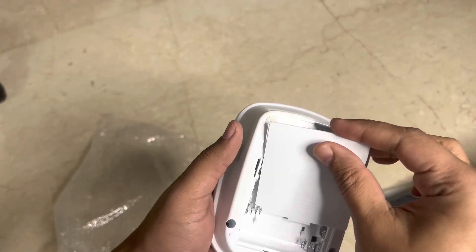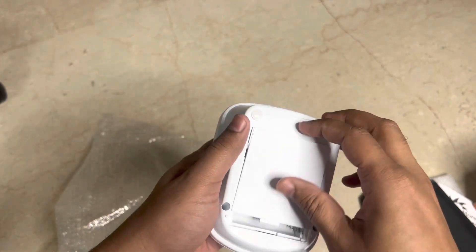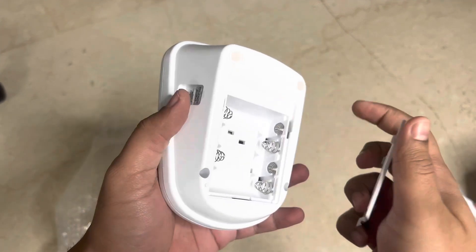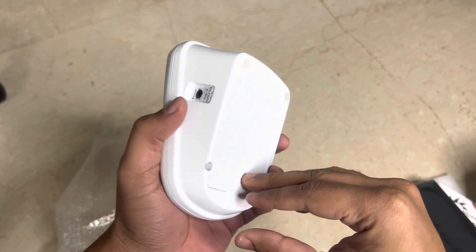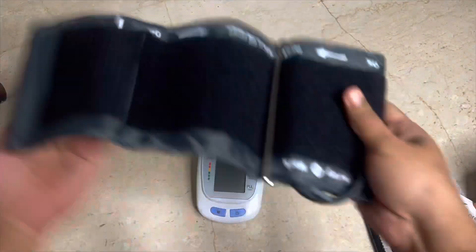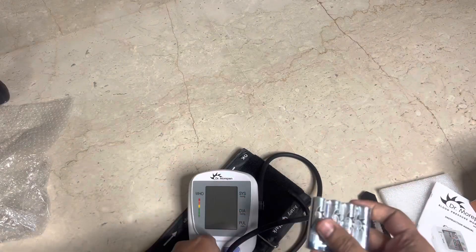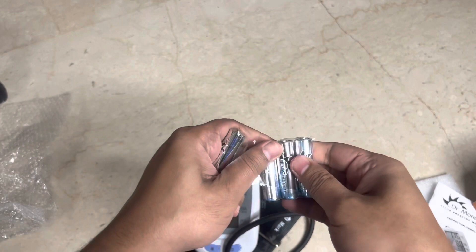The device looks good. The cover came off easily — it's not very strong, it might fall off any time, which is one issue. The battery compartment also doesn't look very well designed. There's a port where the cuff wire connects. I noticed a little plastic piece covering the port which needs to be removed before use.